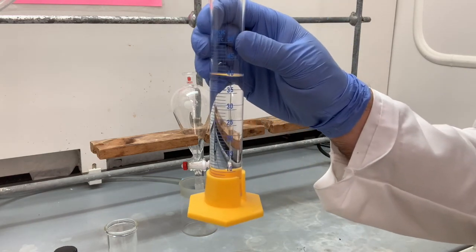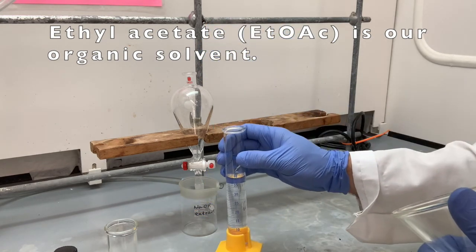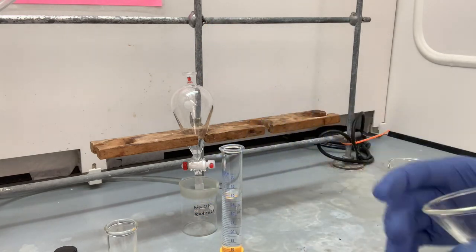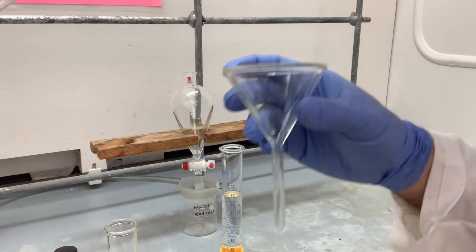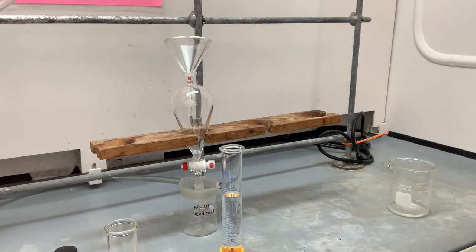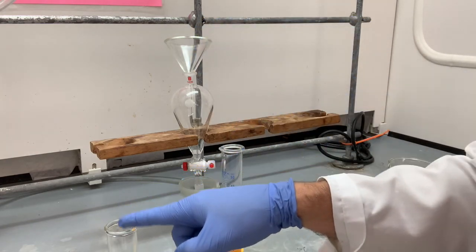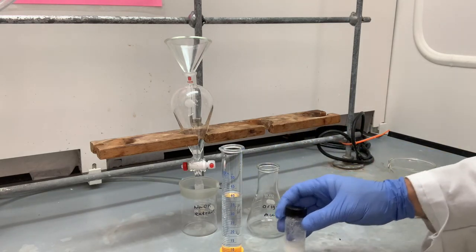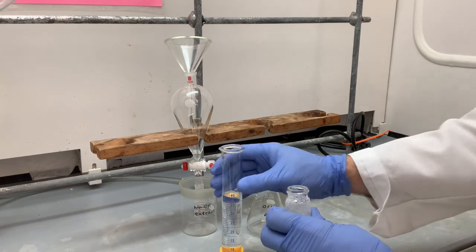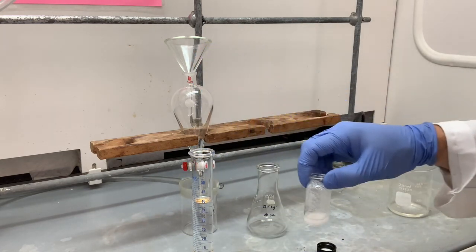Now here I have 40 milliliters of ethyl acetate, which is the organic solvent we're going to use for this procedure. I also have a funnel — it's a good idea to use a funnel to get all of the material into the separatory funnel. The first thing we're going to do is take this unknown mixture and get it down into the original mixture Erlenmeyer flask. We're going to do that by transferring it with the ethyl acetate solution — all of this material should dissolve in this amount of ethyl acetate.